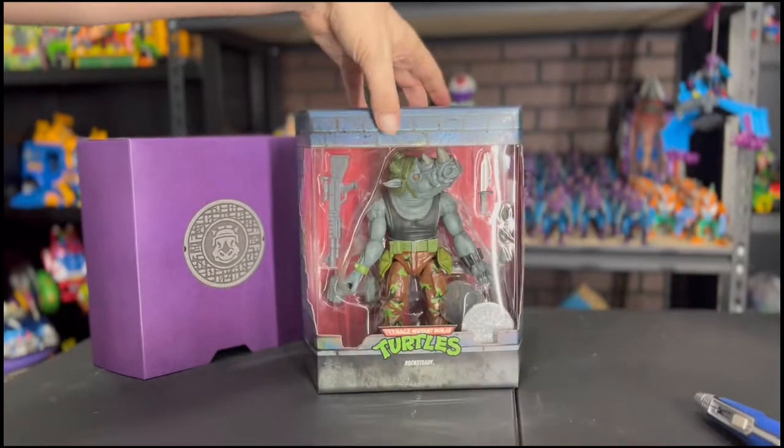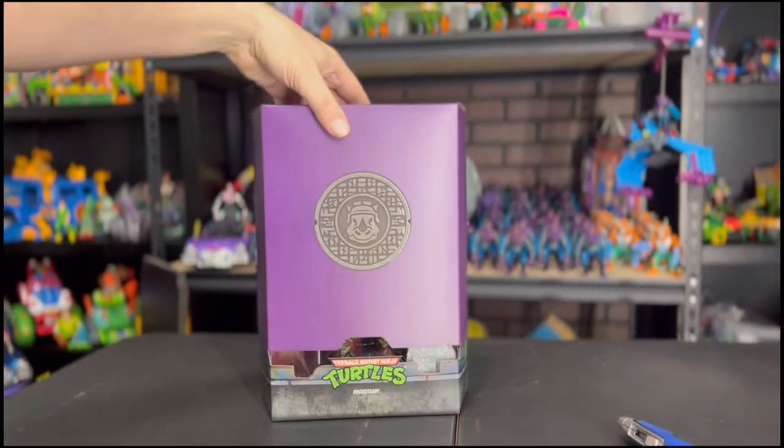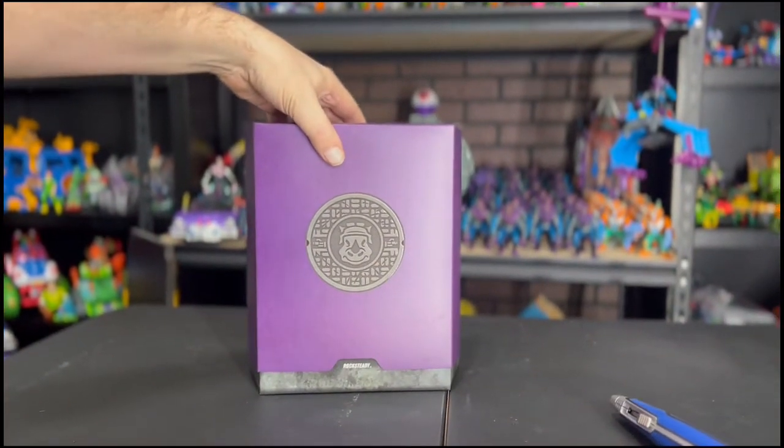Yeah, super cool — so that's Wave 3 Super 7 Ultimates TMNT. Hope to get Wave 5 and 6 in soon.